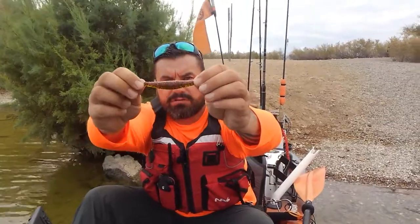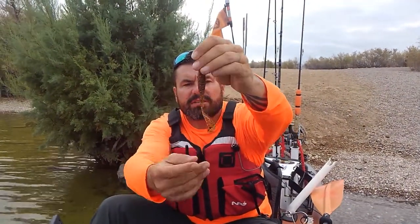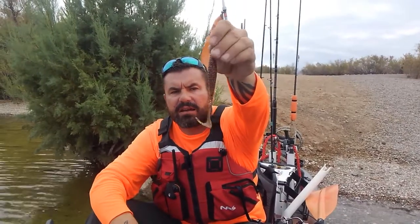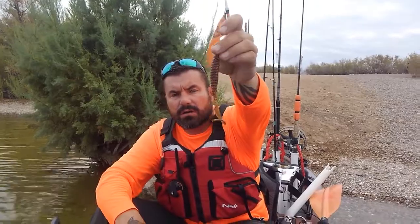The Big Mama is a fat profile worm — you can see how fat that is — and it's also got a flat curly tail on it, so you're going to get a lot more action when you're dragging it through the water. Both these are excellent baits, so I thought I'd go through today and show you a couple different ways that I rig them.